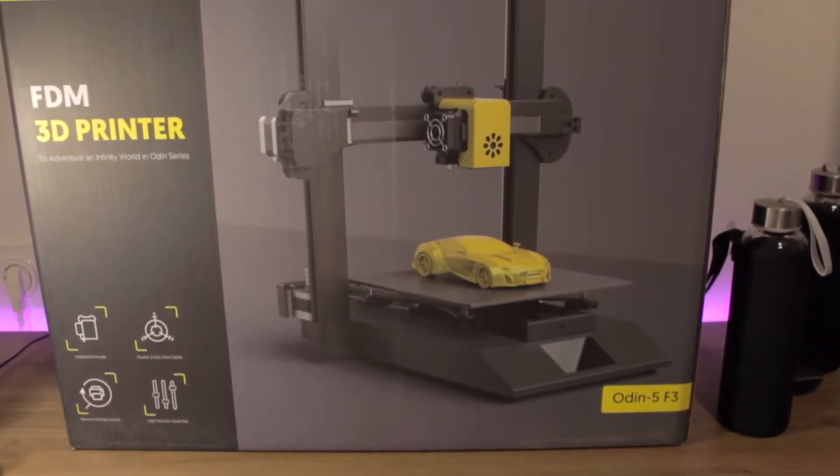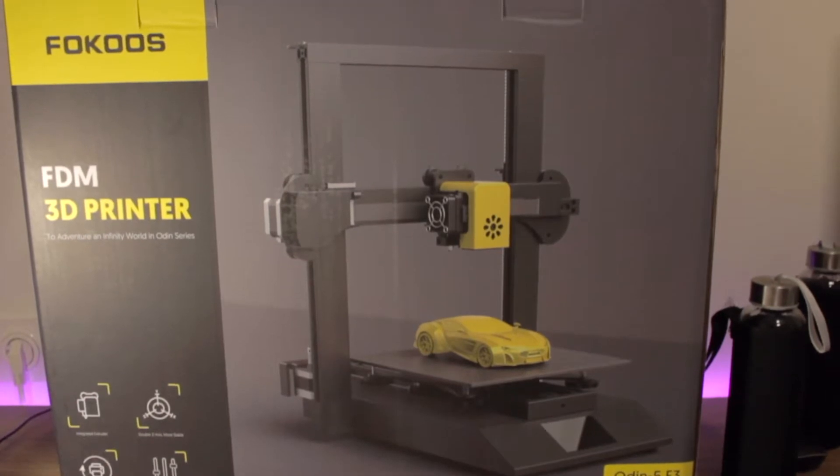Hello guys and welcome back to a new video of this season here at Architects 3DP. As I announced in the last video, today I'm gonna unbox and review a nice 3D printer — the Focus Odin 5 F3 — that Focus sent for review a couple weeks ago. No more talking, let's jump into the unboxing.